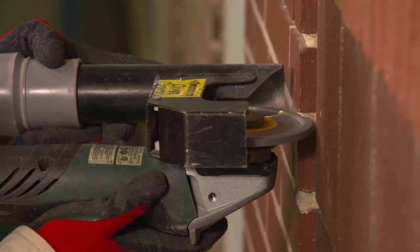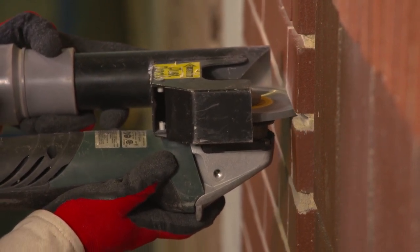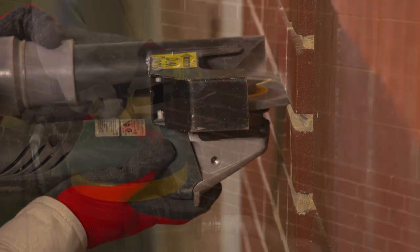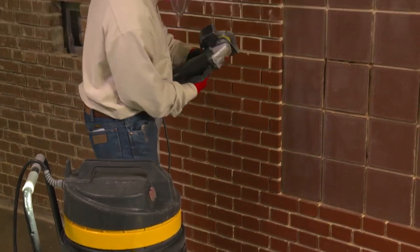A shroud and dust collection system can control dust created by handheld grinders used for tuckpointing. Commercially produced shrouds and dust collection systems are readily available for use with handheld grinders.